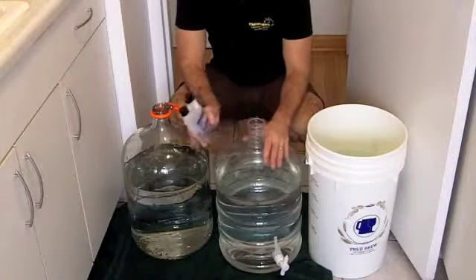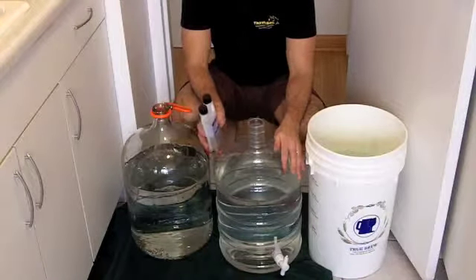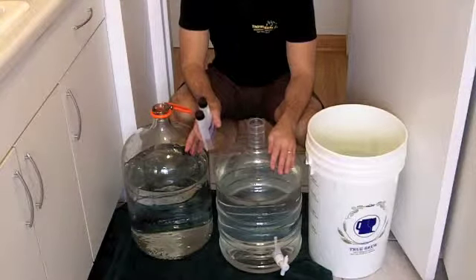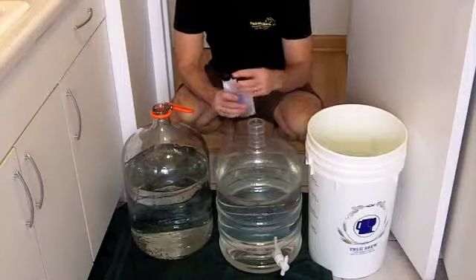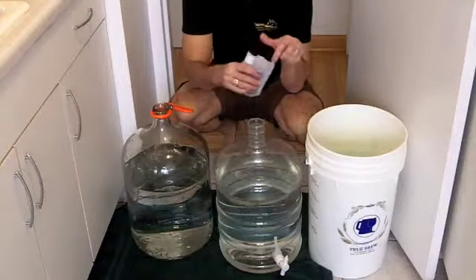I like to have cold water in the fermenters as they sanitize while we're brewing, just because we're going to want to cool these things down as quickly as we can after we're done. So it just makes things a little bit easier. And I like pretty warm water — like 110 degrees or so — for my sanitation bucket, because that helps with connections; your hoses become more pliable and easier to work with.